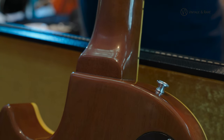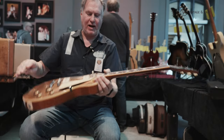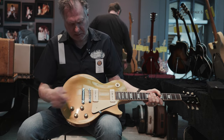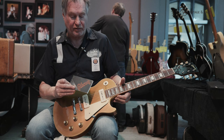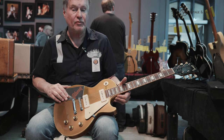It doesn't have the angles like the '50s old styles, so it's more flat, but it works fine. With also these nylon saddles. Two-point tune-o-matic stopper. This is in new condition from '69. It's a good find, really.